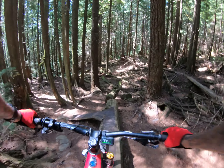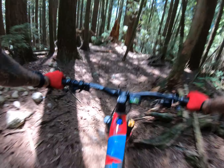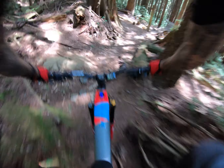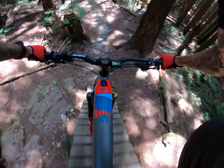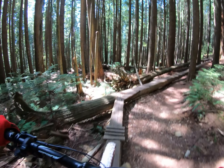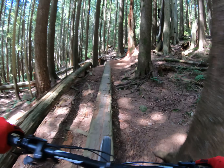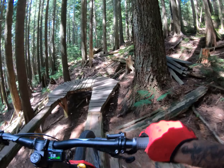All right, here we are on Upper Oil Can on Frome — a bit of a forgotten gem to a lot of people, but it does have some of the coolest wood features on the shore. We're just getting into the sickest one right here. Let's see how I handle this thing on the old e-bike.